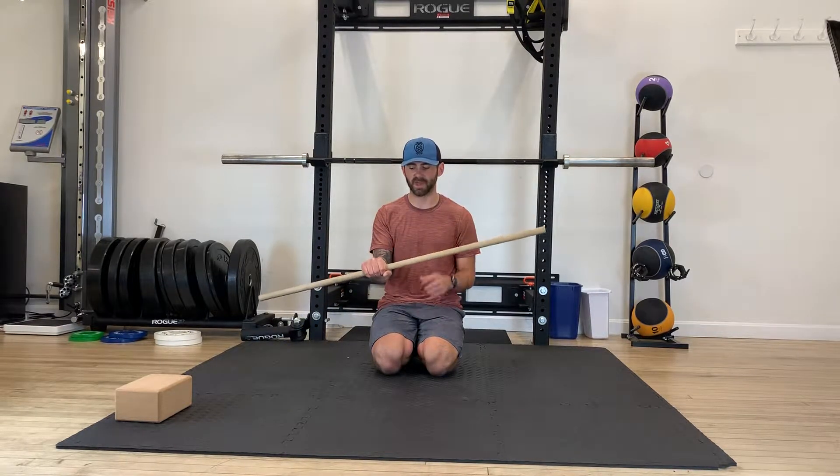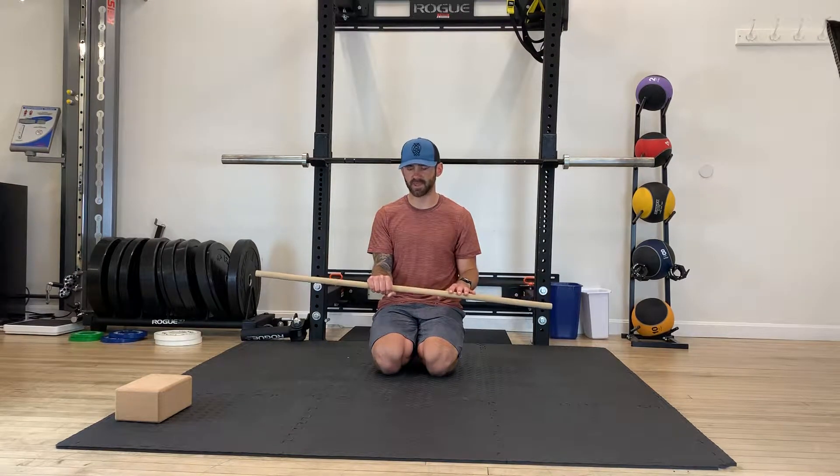From here, what we're going to do is passively get into as much pronation as we can. We're going to use the unworking hand to kind of dig yourself into a little bit of stretch. You should feel it on the lateral side of that forearm elbow joint.